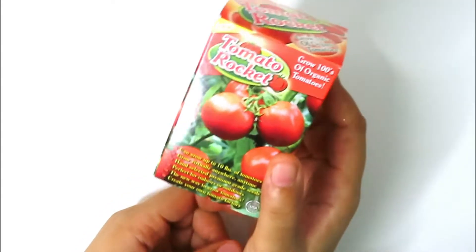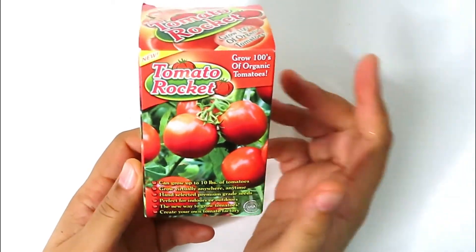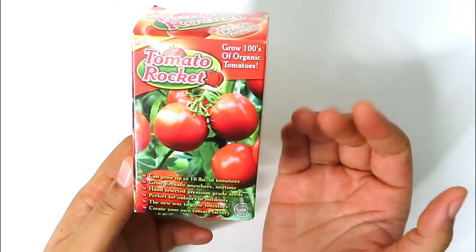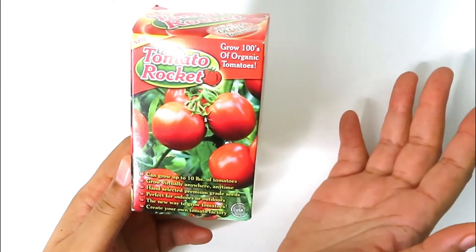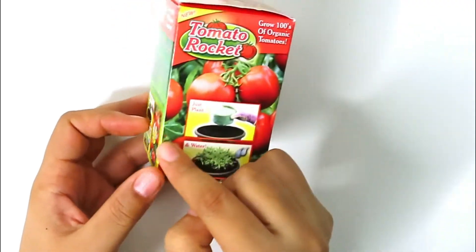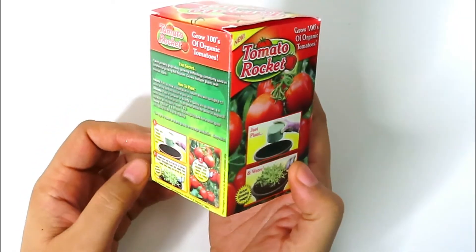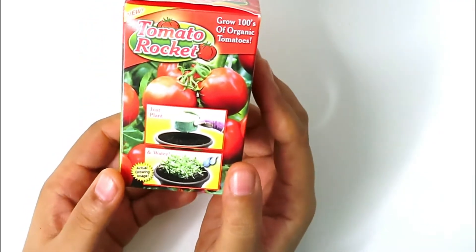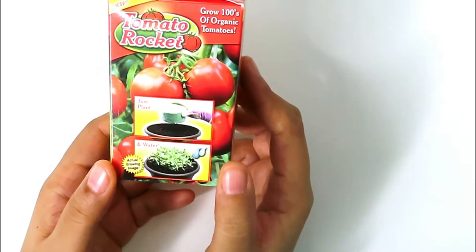This next thing I got was for my son — lately he's been really interested in growing his own vegetables. When I saw this at Dollar Tree I knew I had to get it for him. You can grow up to 10 pounds of tomatoes, grow virtually anywhere anytime, perfect for indoors and outdoors. All you do is take this tomato rocket, put it inside some soil, water and wait for it to grow. As soon as I gave it to him he was so excited, he went outside and planted it in his pot and has been watching it every day waiting for it to grow.